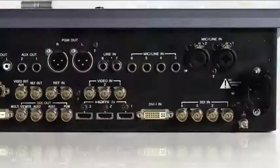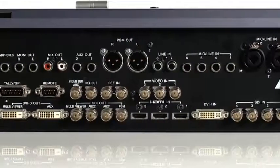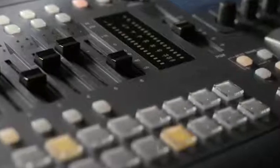You can even do 3D, as it's got a 3D mode so you can switch easily from 2D productions to 3D productions. It can cope with HD signals, HDMI signals, DVI signals, and composite video signals. It's also got a built-in audio mixer with mic inputs, line inputs, phono inputs, or you can use the embedded audio signal from a video stream.